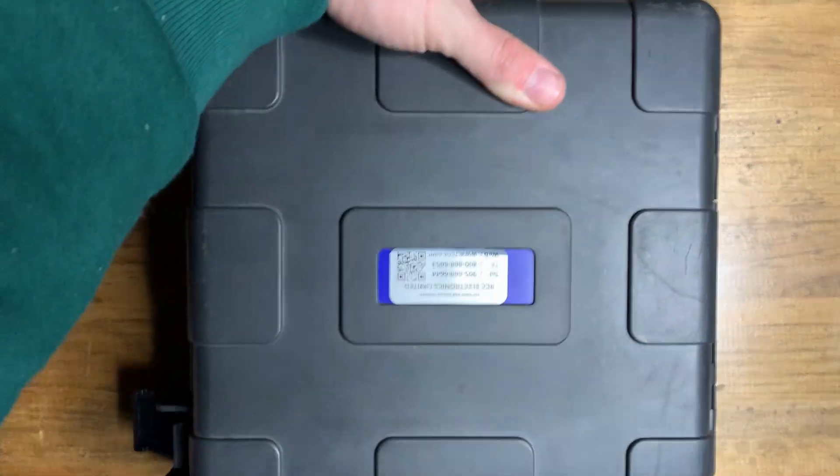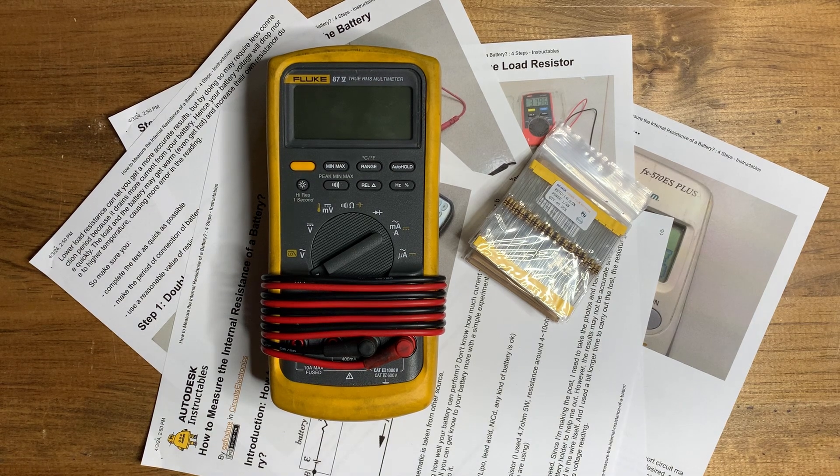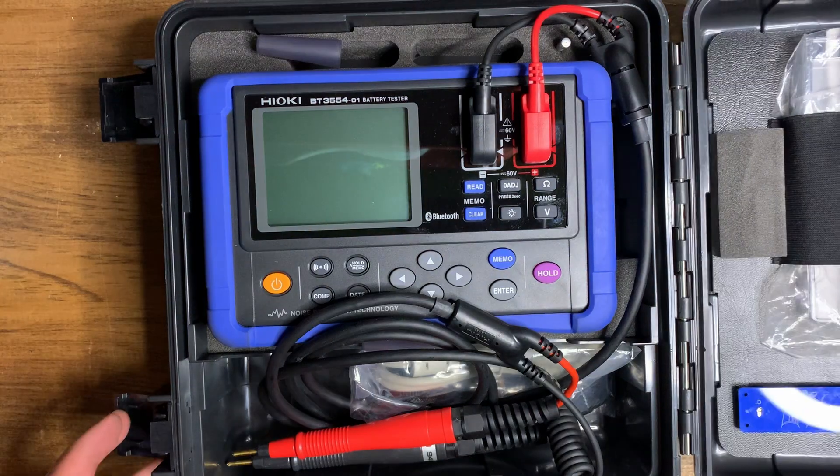So how do we test this? You need a battery tester. There is a way to do it with a multimeter, but that requires a resistor and a lot of math, so I bring in a dedicated tester.